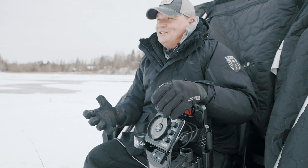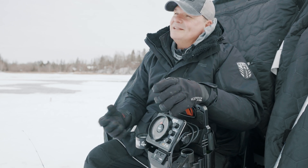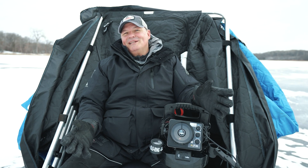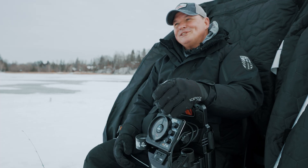The final feature I'd like to show you with that mode button is simply the color select, where you can choose from five different color palettes depending on your fishing style or situation.